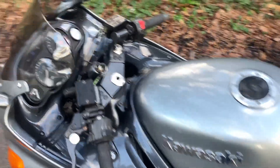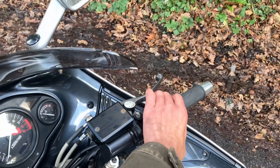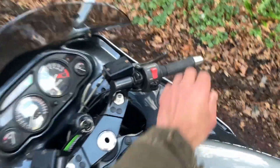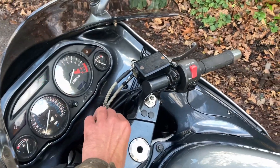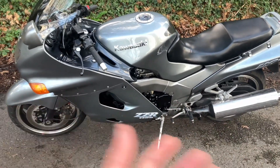I'll turn the bike on just so you can see that it starts — it obviously starts because I wouldn't have got here otherwise. Just to prove it. Since I did all that and replaced and cleaned everything, it seems to be running fine now.